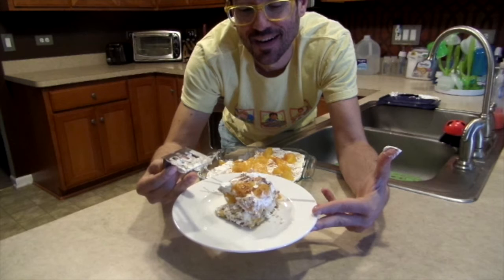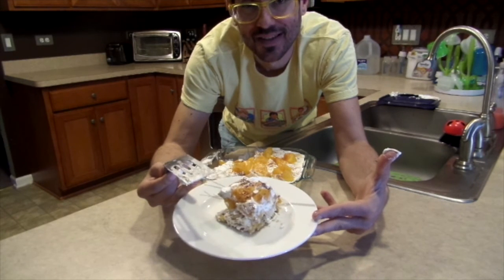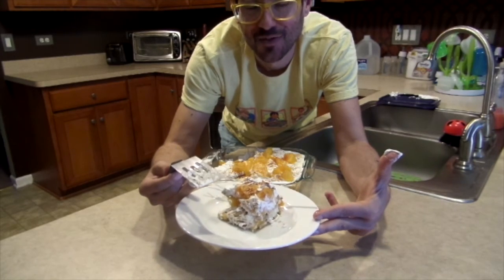Thanks for joining us for another episode of the Quarantined Cooking Show. We'll see you next week. This has been peaches and cream lasagna — thanks for joining us.